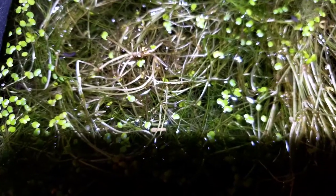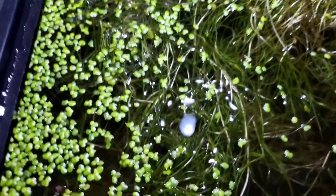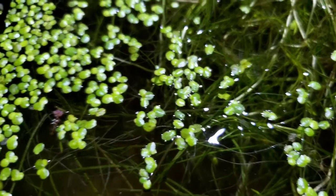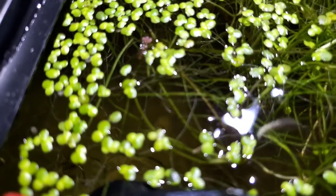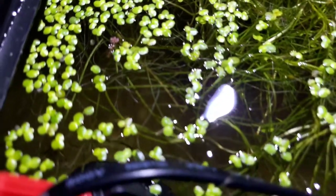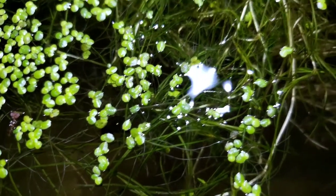I hear some sound and it sounds like it's coming from this tank. There's the beetle — it might be the beetle making that sound. It is — it's the beetle. That's so interesting. Nature's crazy, man. Look at that sucker. That's crazy, he's loud.